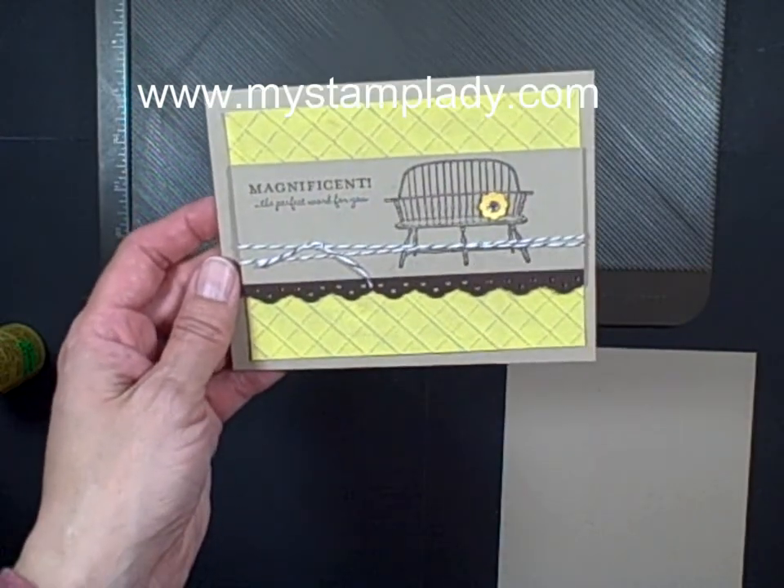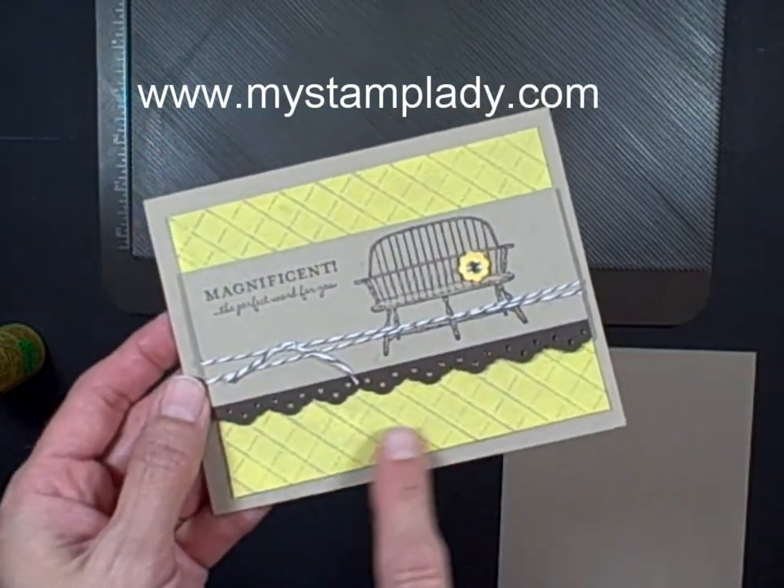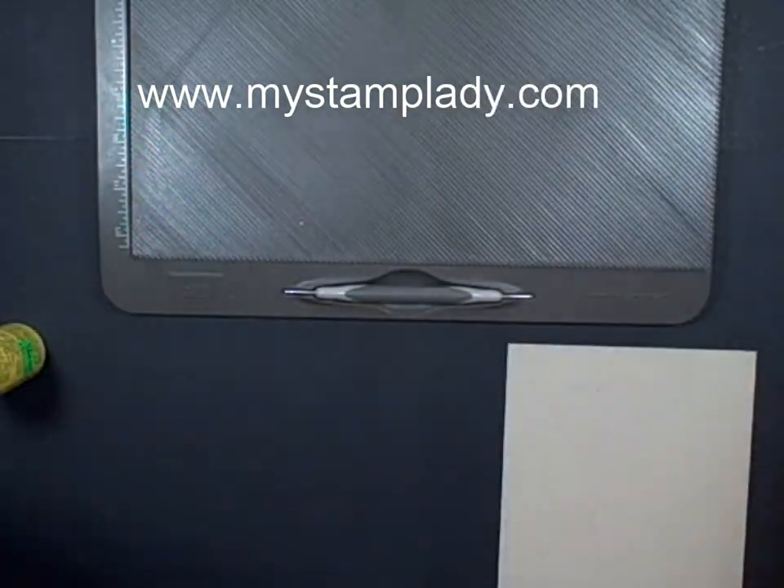Hello and welcome to a My Stamp Lady video. Today I'm going to show you how I did this background with this cardstock behind this card. Let's get started.